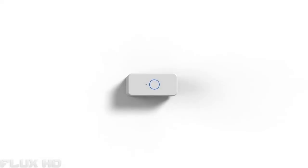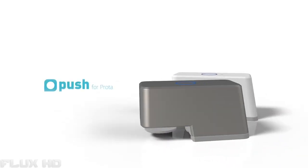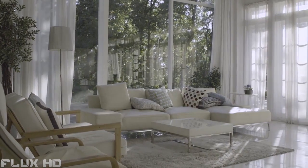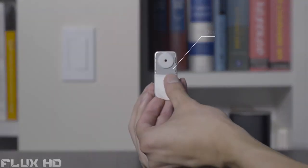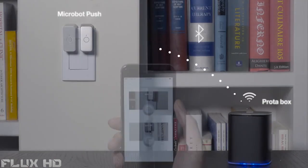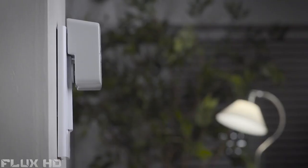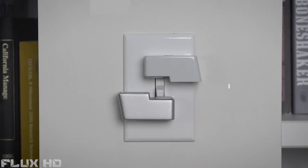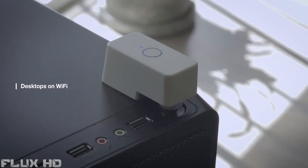Now you can push buttons with your smartphone. Push is very easy to install and use — just attach it on the surface where the button you want to push is located, pair it with the companion app on your phone, and use your smartphone to push it from anywhere, anytime, even from outside. No wires, no tools required.